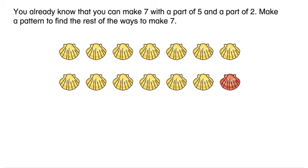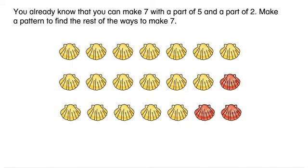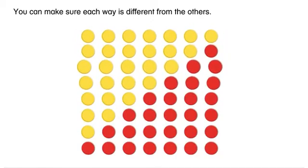You already know that you can make seven with a part of five and a part of two. Make a pattern to find the rest of the ways to make seven. The pattern shows different ways to make seven using yellow and red counters. How can you be sure you found all the ways to make seven?